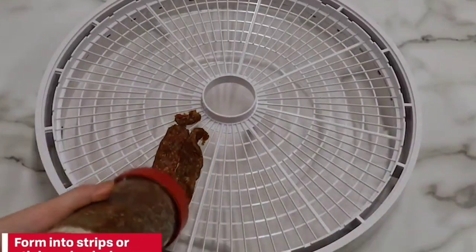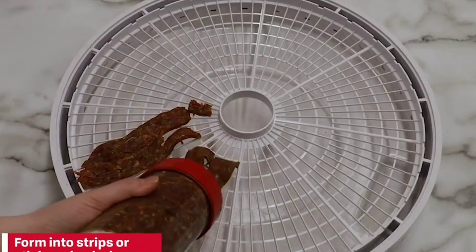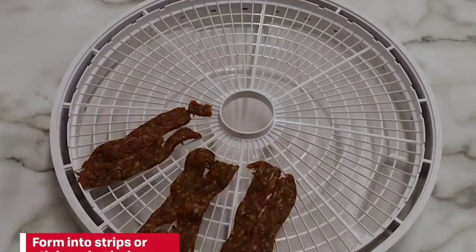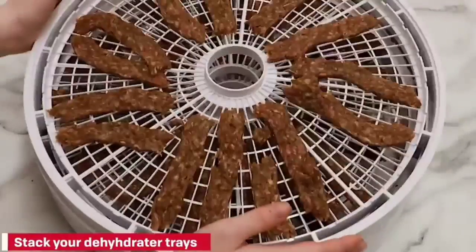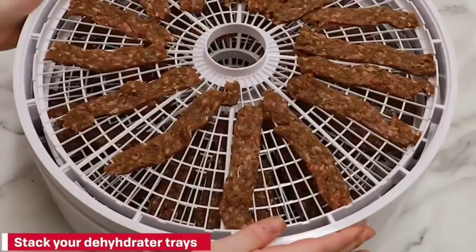The round trays mean that longer stalks of herbs will need to be cut into pieces to dry efficiently. We found that, though it is technically dishwasher safe, you'll want to remove the trays from the dishwasher before the drying cycle, or you can just hand wash them. This was the only model we felt was very easy to clean by hand.